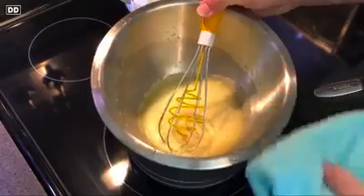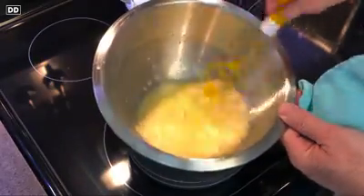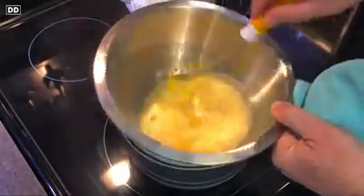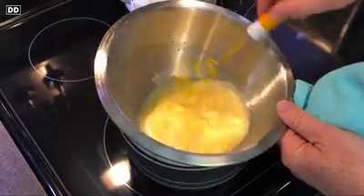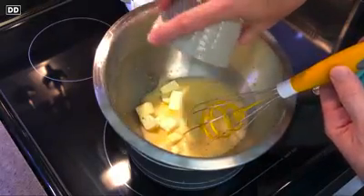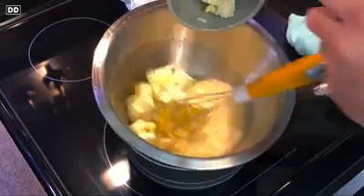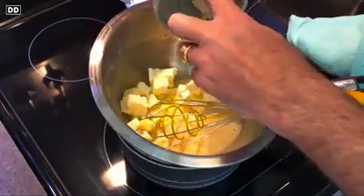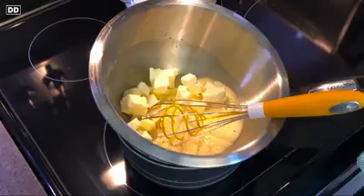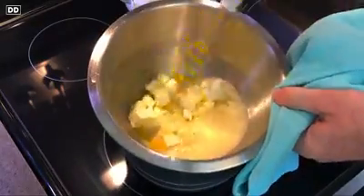Next we're going to take that bowl and place it on top of a saucepan with a couple inches of water at a medium boil. We're going to give it a stir. Now this is when we would traditionally begin to add melted clarified butter a few drops at a time to get that emulsion going. But what we're going to do instead is add a stick of unsalted butter that is cold and cubed, and allow that to melt slowly into the mixture.